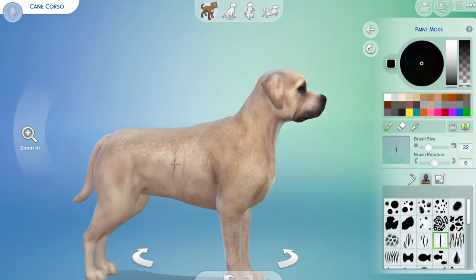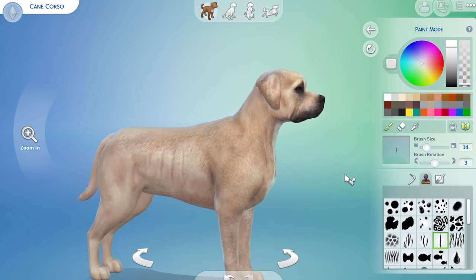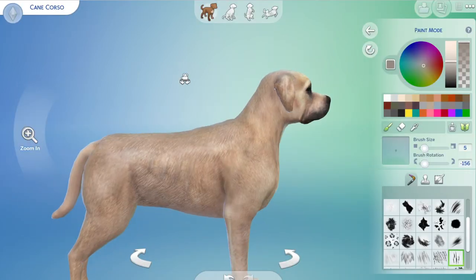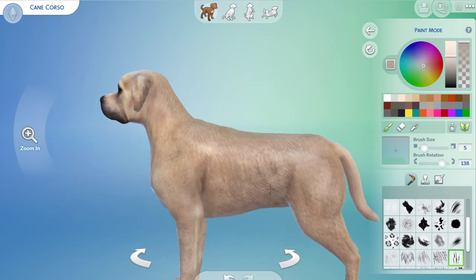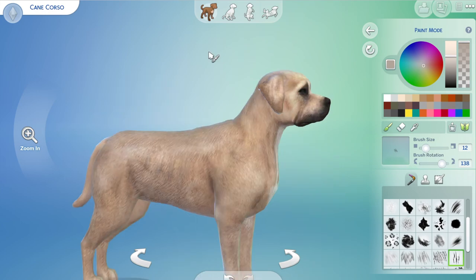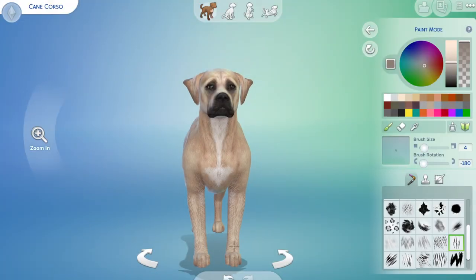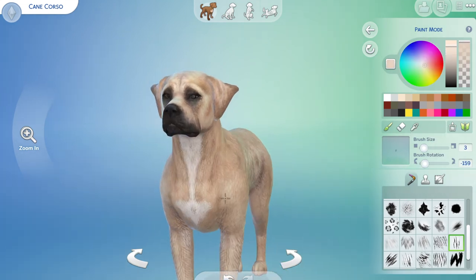It took quite a while to get right. I had to keep going in and keep going in, and I wanted to show just how muscular they are without him being like some big bully boy. So it was lots of going in and out, trying to get the details. I went with the fawn color because I just think he's very handsome.